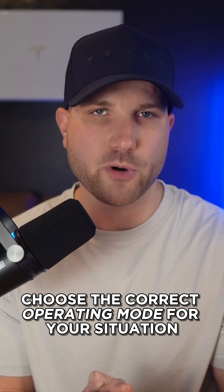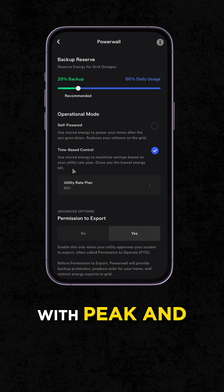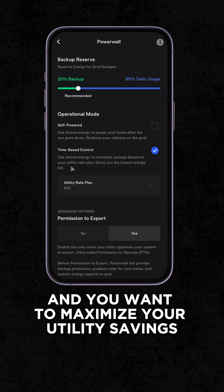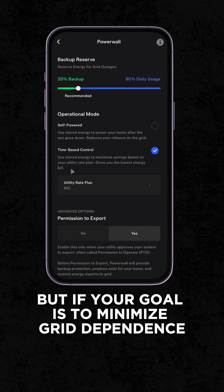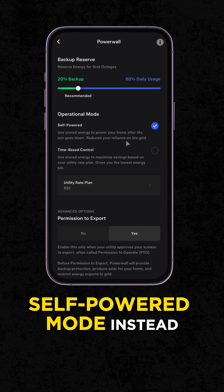Number two, choose the correct operating mode for your situation. If you're on a time-based rate plan with peak and off-peak pricing and you want to maximize your utility savings, select time-based control. But if your goal is to minimize grid dependence and use as little power from the grid as possible, go with self-powered mode instead.